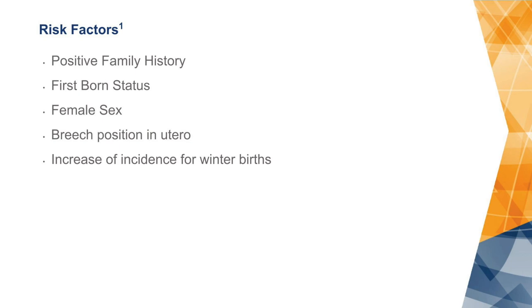Risk factors for hip dysplasia include genetics — if you have a positive family history this can cause problems. Additional risk factors include being firstborn, being female, being breech in utero, and there seems to be an increased incidence of hip dysplasia in the winter.